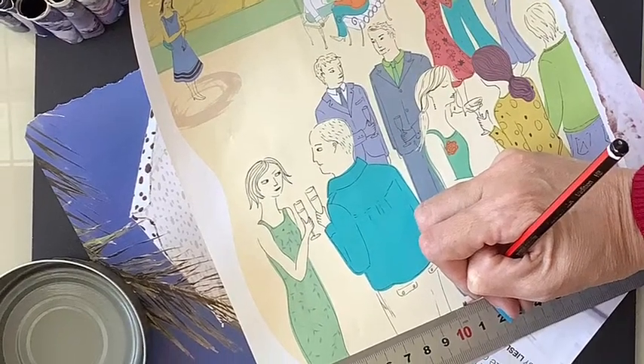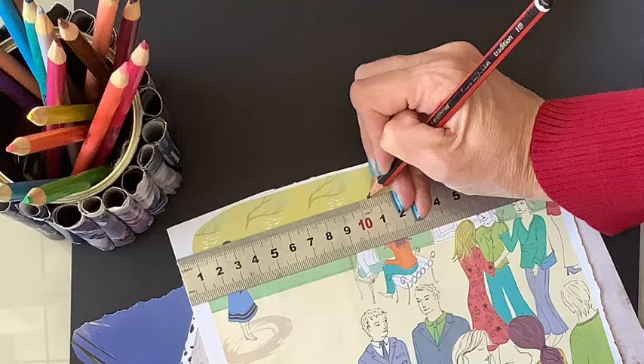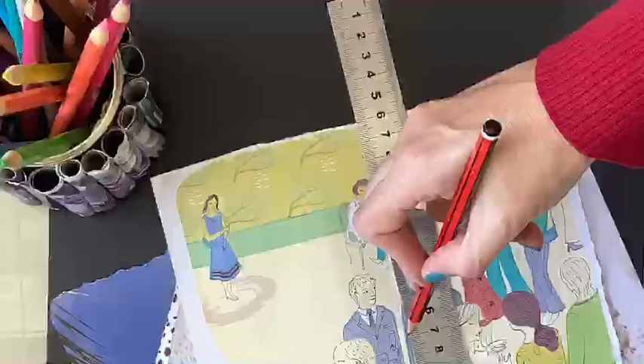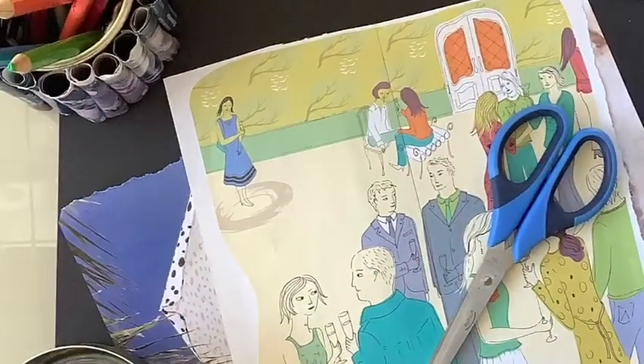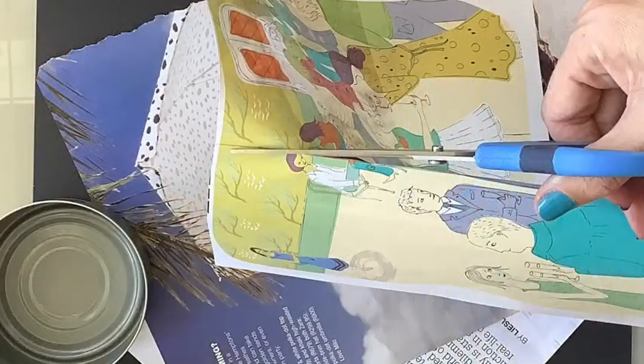Using a ruler, measure ten and a half centimeters on either end of your magazine page. Join the dots using your ruler from end to end. Once you've got your straight line, using scissors, cut along the line to form a strip that is ten and a half centimeters in width. This should fit your can exactly.